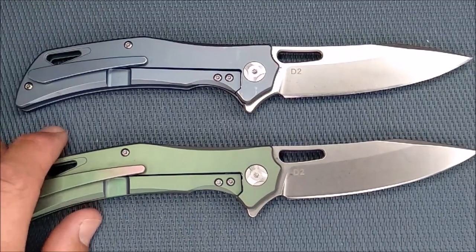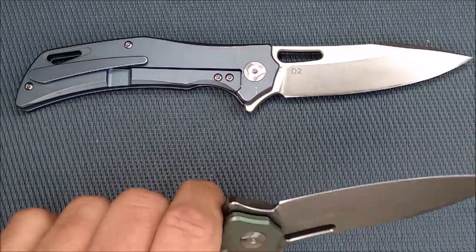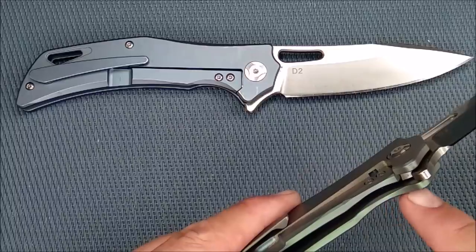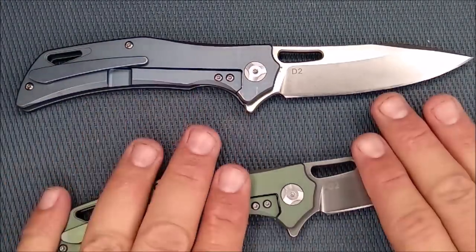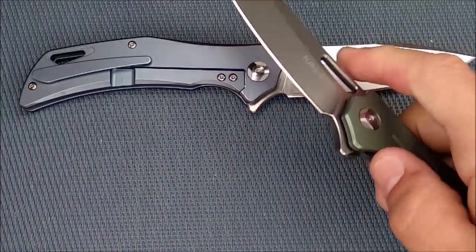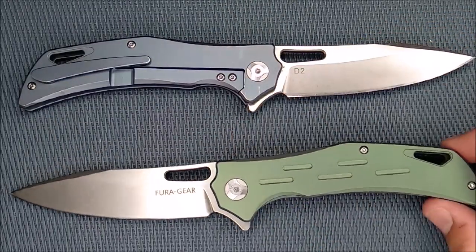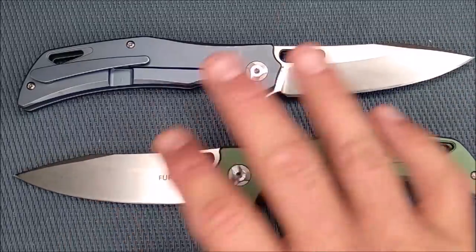Let's go over the pros and cons again. Great hand feel, great control. The lock bar insert is a very good thing — well designed, it's got the over-travel stop in there and it meets up with the blade and locks up solid, no blade play. Great action with the detent and ball bearings — very, very smooth. When you go to close it, it just wants to close, very nicely. I think it looks really good — it's got a great look to it. It may not be D2 steel — I don't know for sure, they say it is.